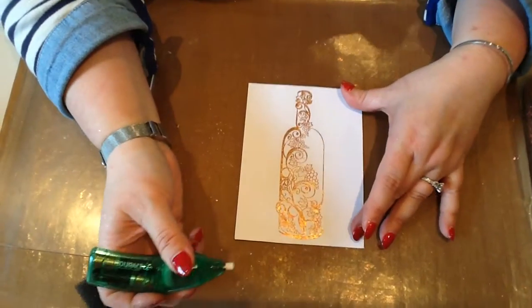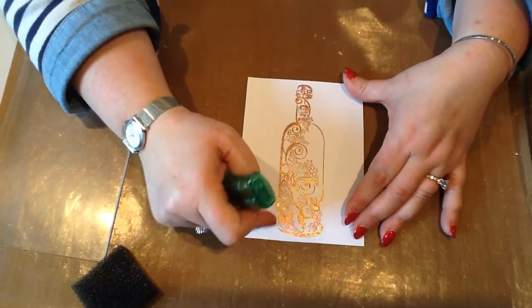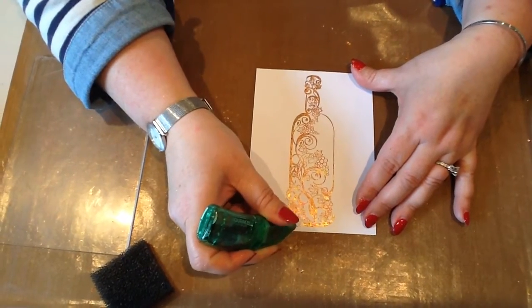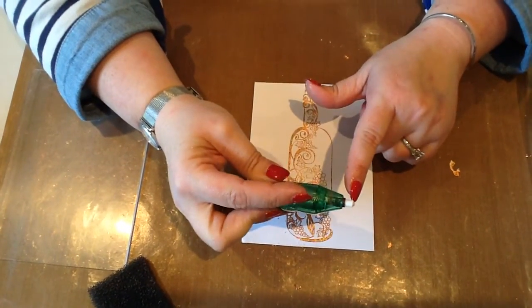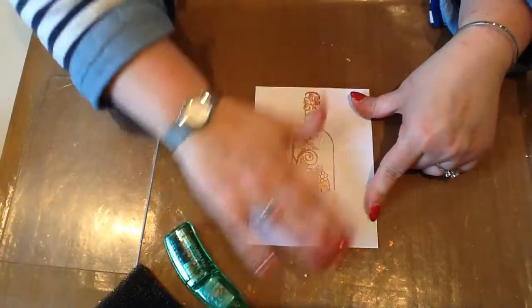Now in your starter kit you get the whizzy eraser, which I said I'd show you how to use, so I'm now going to ruin what I've just stamped. Basically this is used if you make any mistakes or you've over-inked your stamp around the edge — this will remove any marks on your card without ripping the card. It's a battery-operated eraser, so just by pushing forwards here, it's the speed that it spins round that removes it without marking your card. And that's it.